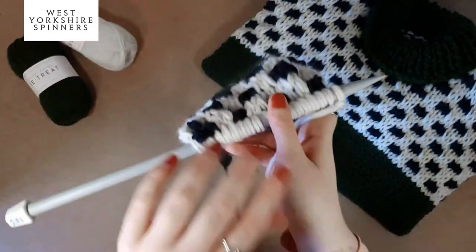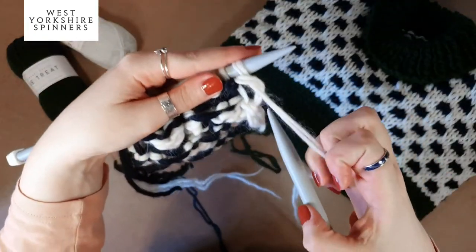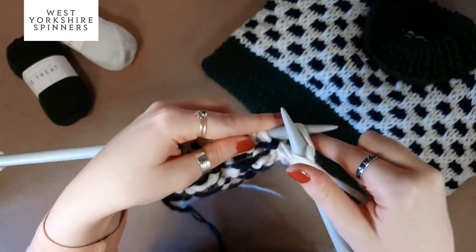Turn the work and do a purl row back, purling all the way to the end of the row.